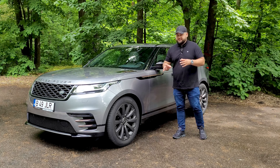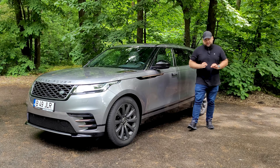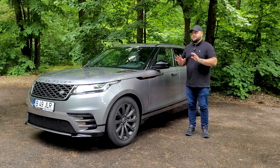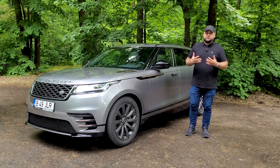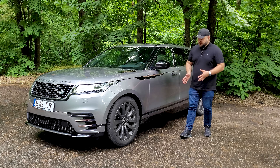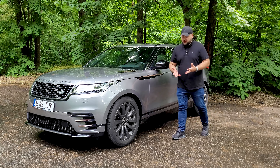The Velar, the Range Rover, and the Evoque are cars that will be 99% of the time used around town. The rest of the range is for people who are actually going to use their off-roading pedigree — it's not going to be the case for the Velar, and you can tell that by the way it looks.